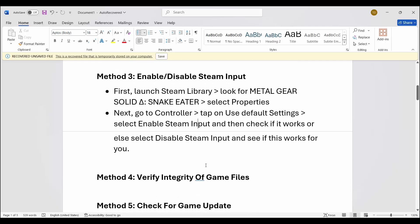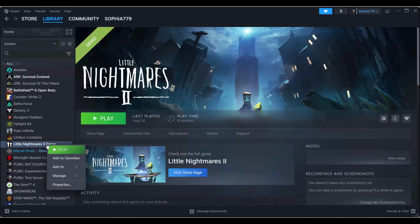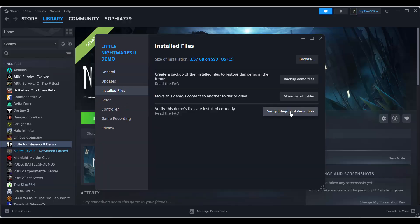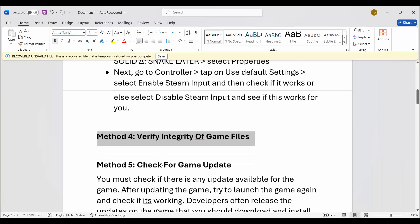If not, the next step is to verify the integrity of game files. Go to Steam, under the library section select your game, right-click on it, click on properties, then click on installed files, and click on verify integrity of game files. This will verify the game files — check if the issue is resolved after that.